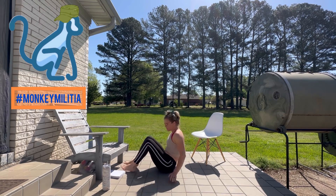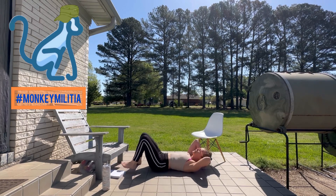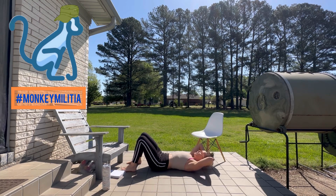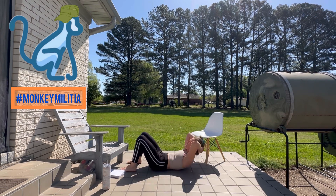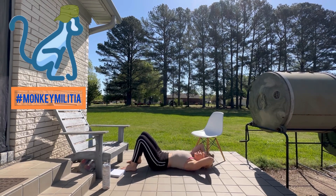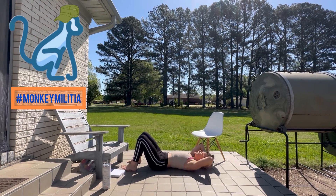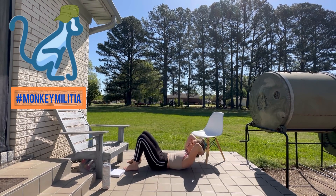We'll have ten crunches again. Go ahead and lay back on your back — remember, keep shoulders back and airway open by holding the chin up. Exhale up — one, inhale down, exhale up — two, inhale down, exhale up — three, inhale down — four, and five, and six, and seven, and eight, and nine, and ten. Beautiful!